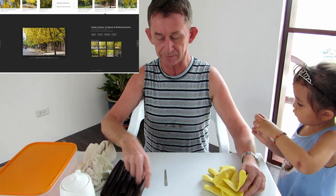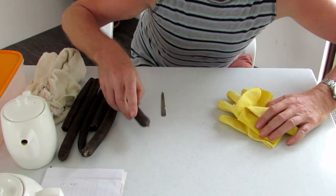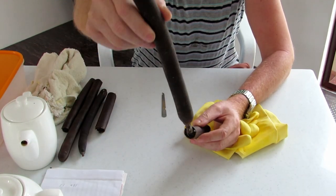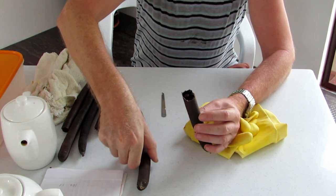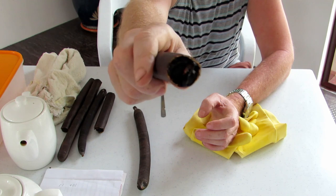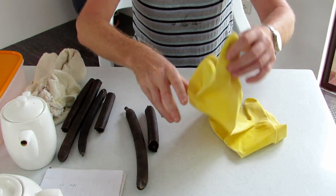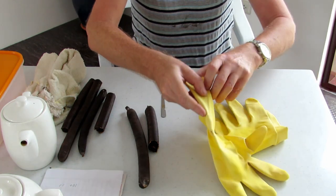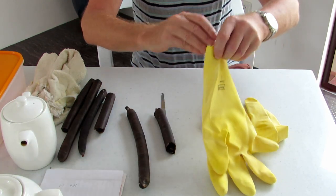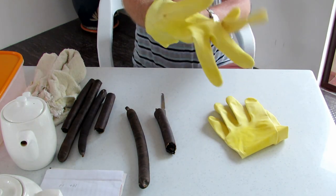These are the pods here. There's one broken and there's a full sized pod. Inside them there is a kind of bitumen-like material — you can see it there. The first thing I'm going to do is wear gloves, because like some other trees, there are toxins in these. They can cause allergies and things like that. So I'll just put on the gloves.